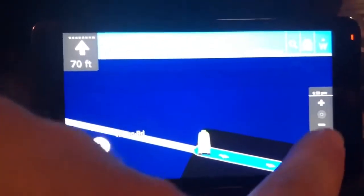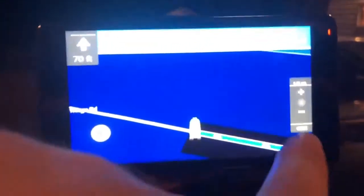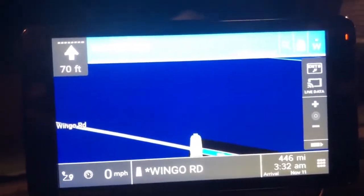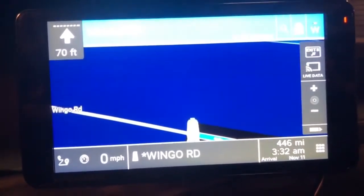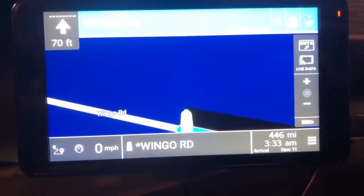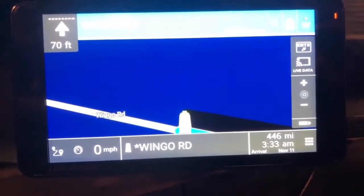If you want to see how many miles you are away, you just go down here and hit that little icon, and that's going to tell you how far away you are and approximately when you're going to arrive. Of course, you can change all those things in your settings — time left on your trip or whatever — just change it to meet your preferences.